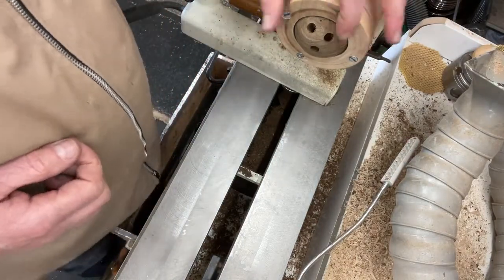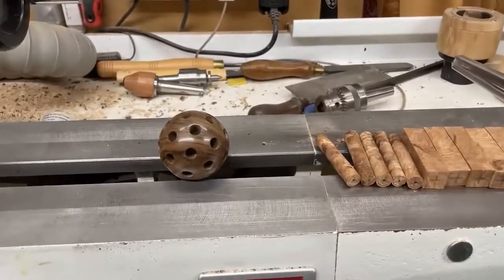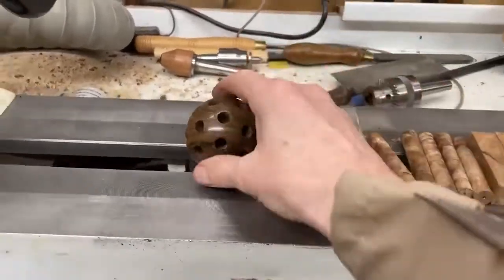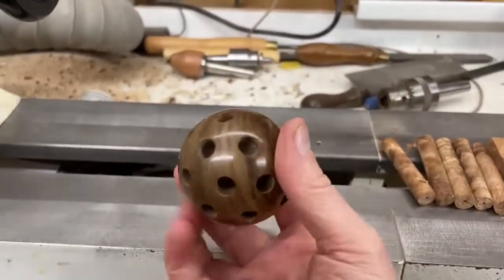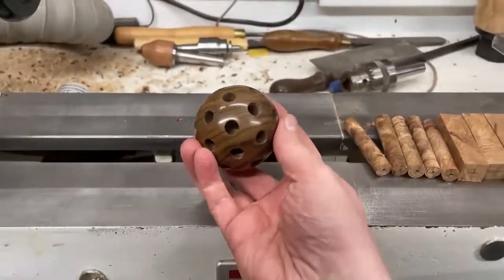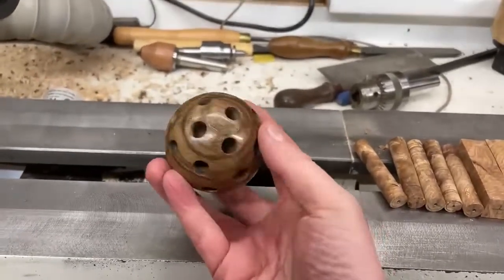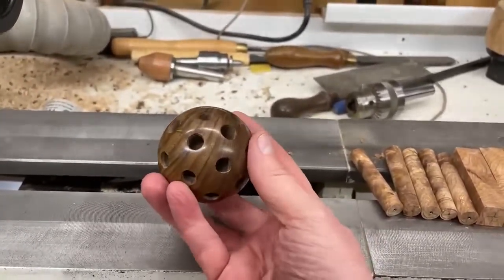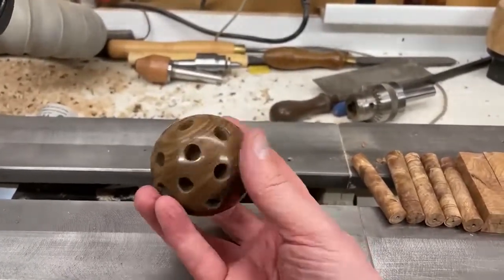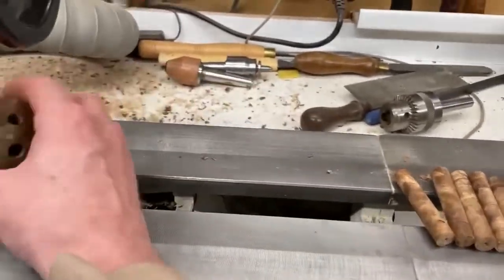I'll fast-forward now to the last of the holes. I've now done 32 holes on the ball - quite repetitive and boring, so not exciting. But here's the finished ball. I did some sanding sealer on it, sanded it down to get all the marks off, gone down through the grades, and then basically just buffed it up on the buffing system. It looks really nice.